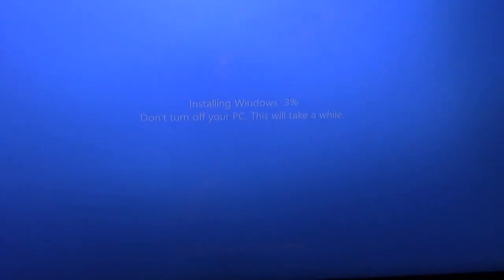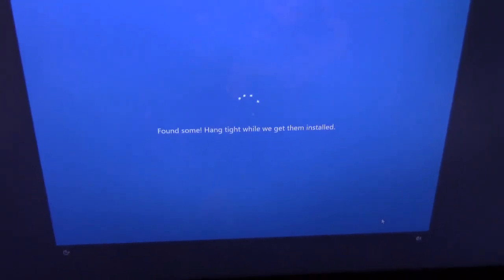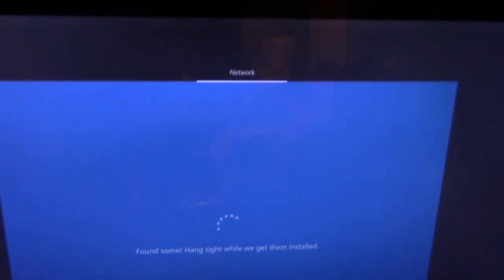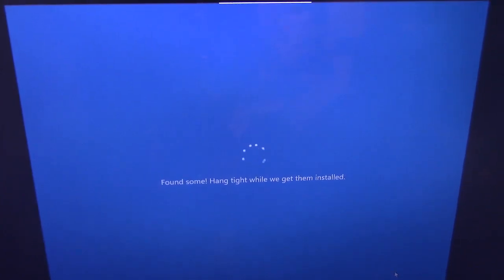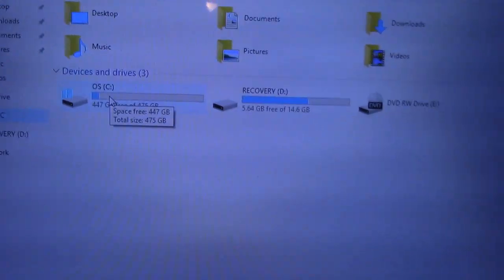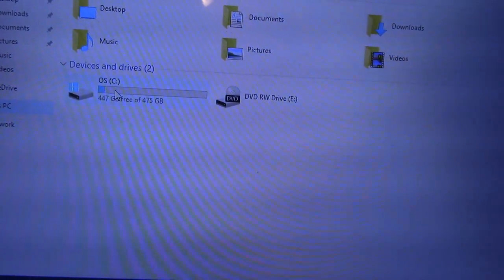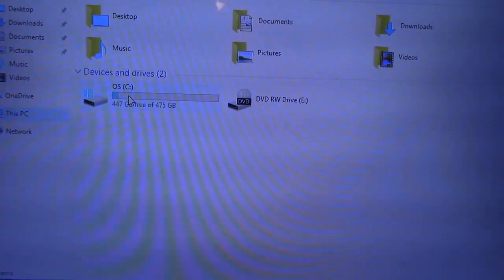Alright guys, Windows is installing — as you can see, it's taking quite a bit of time. I'll be right back. Alright guys, it's done. As you can see, the SSD is right there — it is 475 gigs, which is the 512, and 447 is free.